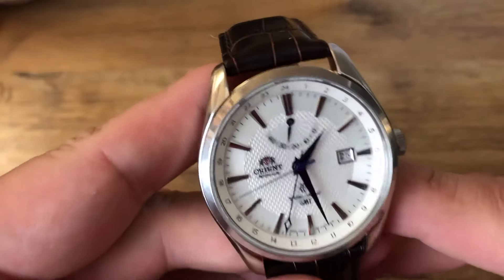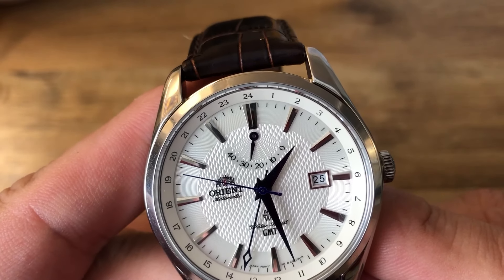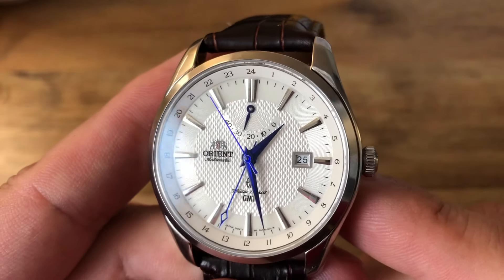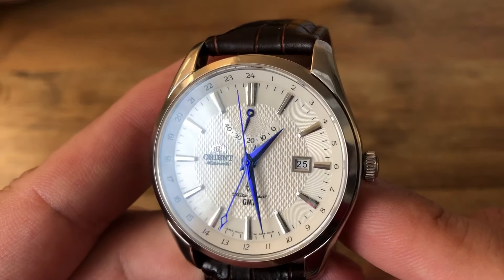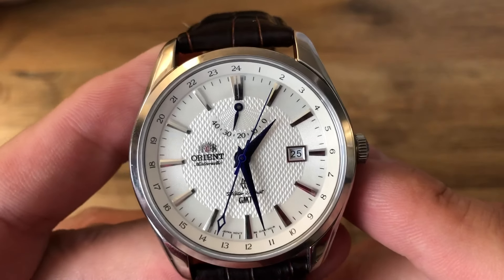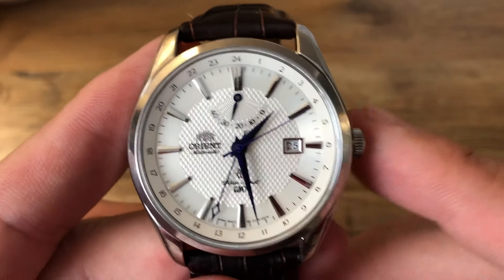One of the things I absolutely love about it is the textured dial — look at that waffle pattern on the main dial. And when you look at the power reserve, you've got that wave pattern. I also really like the blued hands; those just look really, really sharp. Of course there's no lume on this one — it is a dressy-ish watch — but I think it looks great with those blued hands along with everything else on the dial.